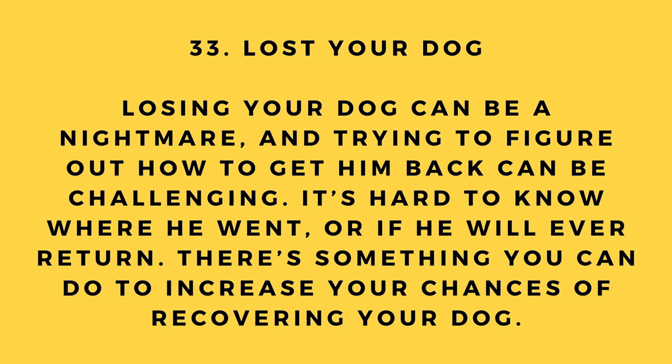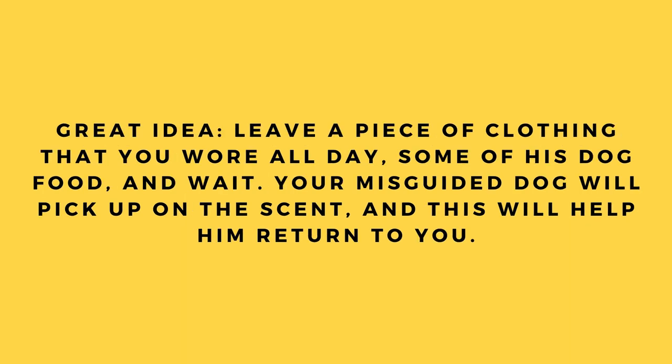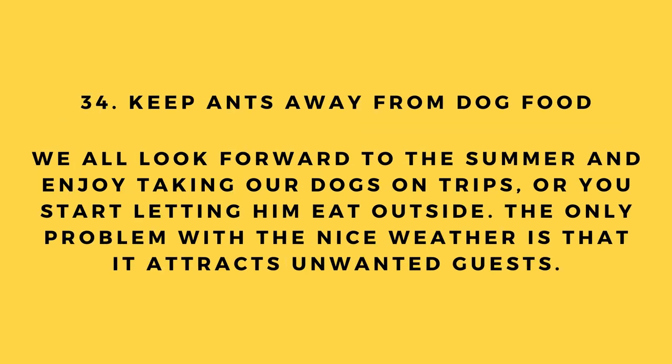Hack number 33: Lost your dog. Losing your dog can be a nightmare. To increase your chances of recovering him, leave a piece of clothing you wore all day along with some of his dog food and wait. Your misguided dog will pick up on the scent and this will help him return to you.